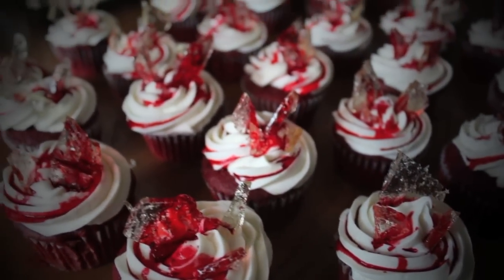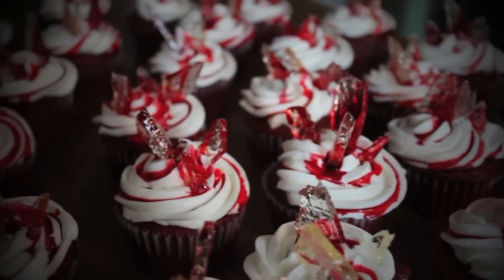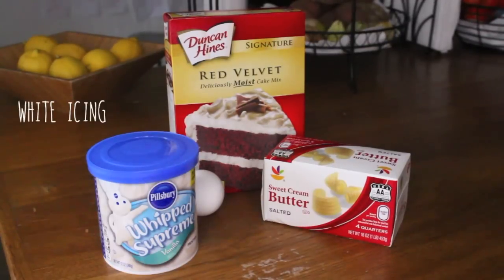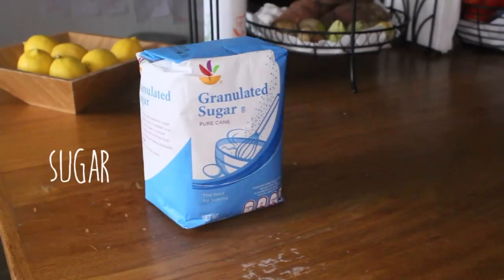Hey guys, it's Drew. Today in honor of Halloween, I'm going to show you how to make these awesome broken glass cupcakes. For the cupcakes, you'll need a cake mix of your choosing and all the ingredients it requires, white icing, and white or black baking cups. For the glass pieces, you're going to need some sugar and some light corn syrup — make sure that it's clear.